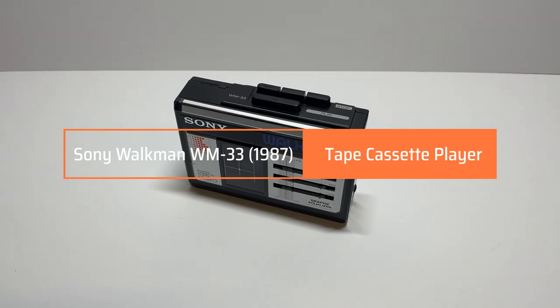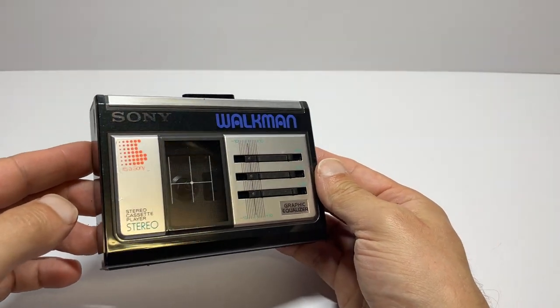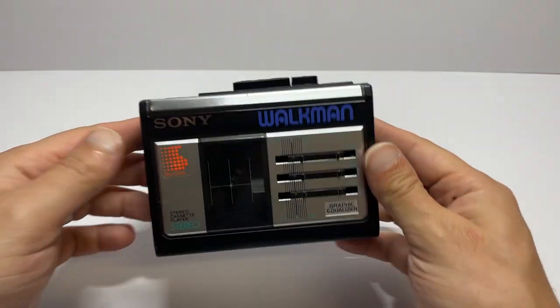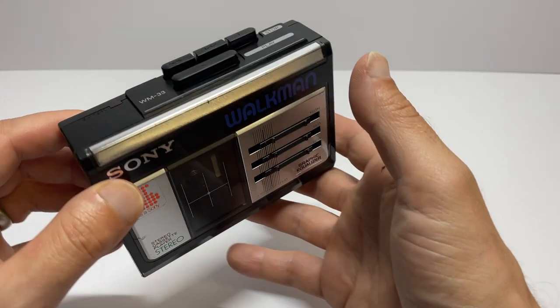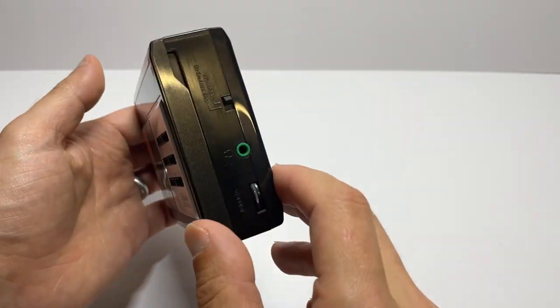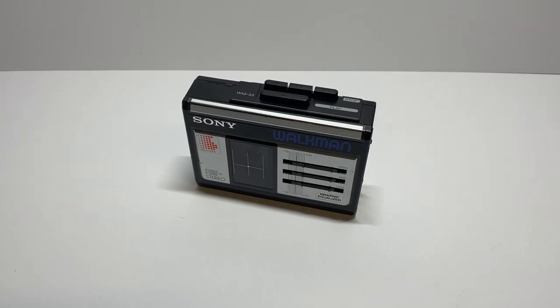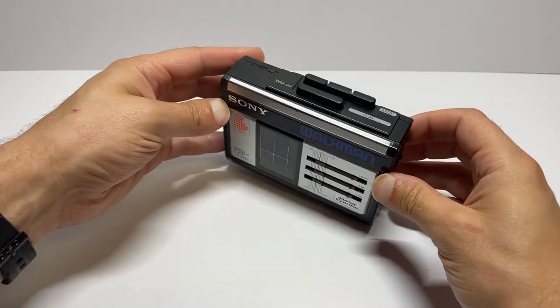Hello and welcome back to another video. This one's going to be the latest WM33 I've restored. I've done a few of these mainly because this era of mid-80s cassette players is my favourite — that time when the looks are really nice, the functionality is quite simple, and it harks back to that era. Because I've done a few, you'll find a number of those videos in the playlist, so I'm not really going to dwell too much on this time. It'll be a condition review and a demo.